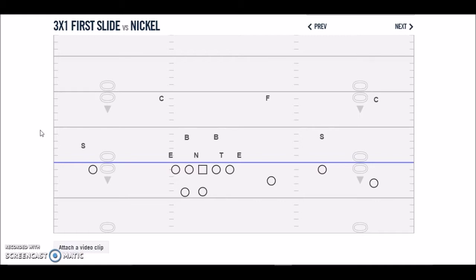First off, I want to show you what we run today. This is our three-by-one package. We're probably in this about 99% of the time going into this year. We've got a pretty good quarterback and a couple of good receivers. This is our defensive adjustment — we're a 4-2-5 team, cover three. This is our adjustment versus trips.